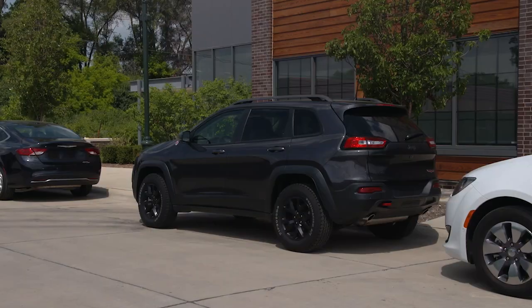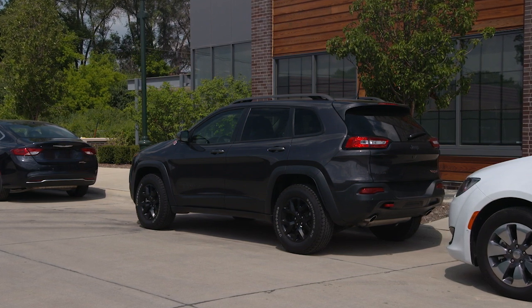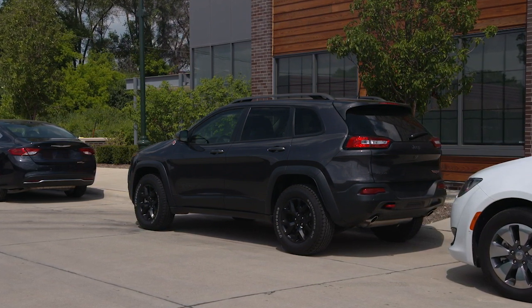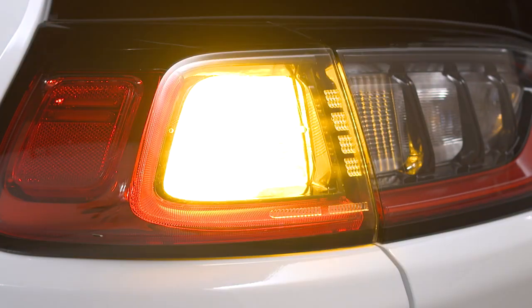If you get a flat, first make sure you're parked on a firm, level surface safely away from traffic. Avoid ice or slippery areas. Turn off the ignition and turn the hazard lights on.